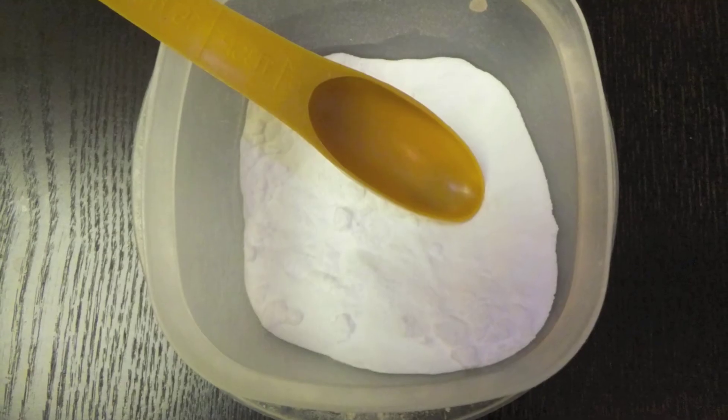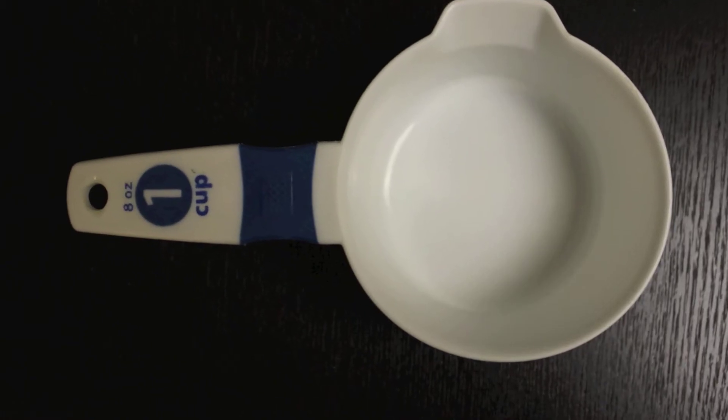The second way is to take baking soda and one cup of water. Mix those together, stir it up and pour it or spray it into your hair. And then rinse it out.